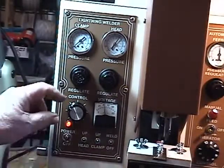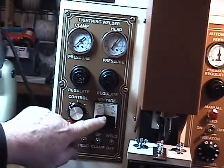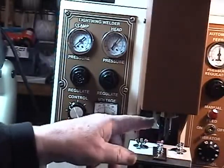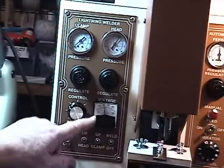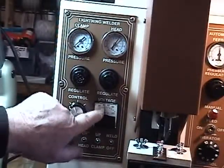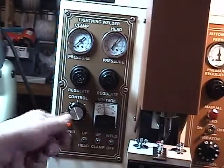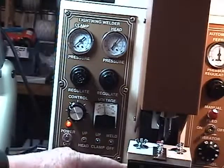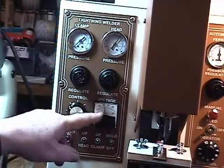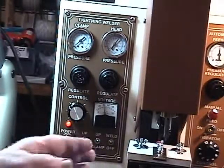Turn the weld switch off when setting up — naturally it has to be on during the weld cycle. This potentiometer controls the voltage, which determines how much voltage is required for welding. At this particular point we are set at about 43 to 45 volts for this setup. You regulate it up or down — too much voltage will burn the post, too little and the post will break off, so you have to find that weld window.